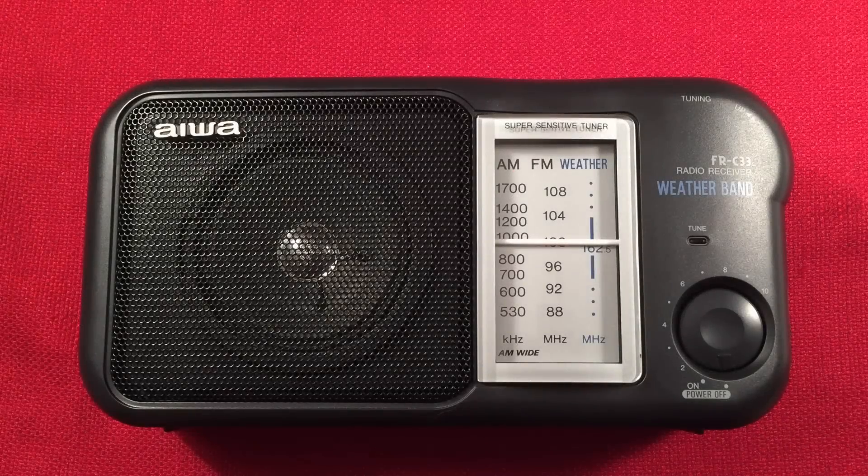Hello and welcome to Radio Waves by Todderbert. If you enjoy reviews, comparisons, and band scans of new and classic portable radios, then make sure to subscribe and tap the bell icon so you don't miss any of my future videos.